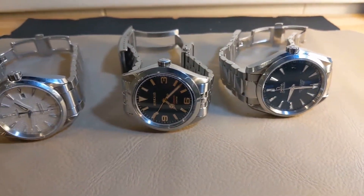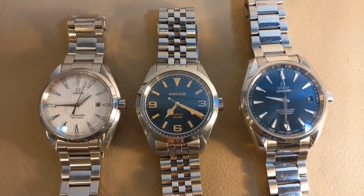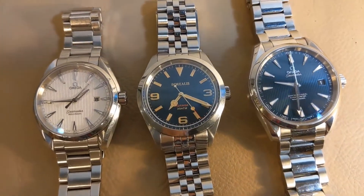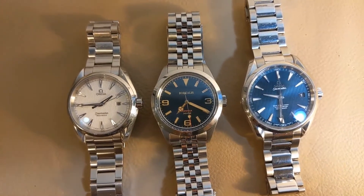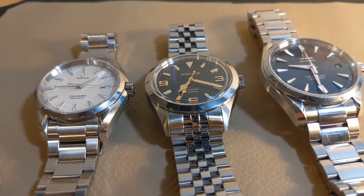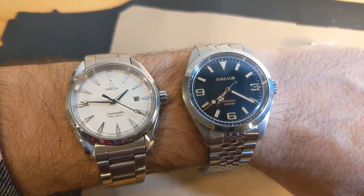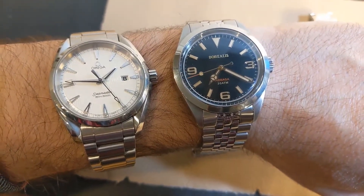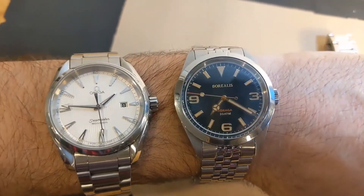But it wears a lot more similarly to the smaller Aqua Terra. I think that's in part due to the proportions — the thickness of the watch case as compared to the diameter of the case. They're both fairly chunky watches. I also think the sapphire crystal on the small Aqua Terra and the Borealis are nearly identical in diameter, due in part to the Borealis having a slightly wider bezel. In hand and on the wrist, they definitely wear similarly and feel to be of a similar weight. Here they are side by side on wrist, and I think this shot illustrates what I'm talking about pretty clearly.